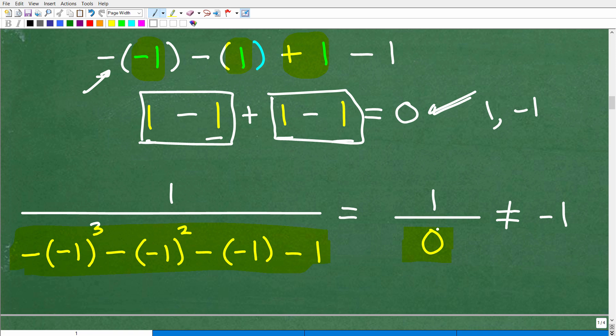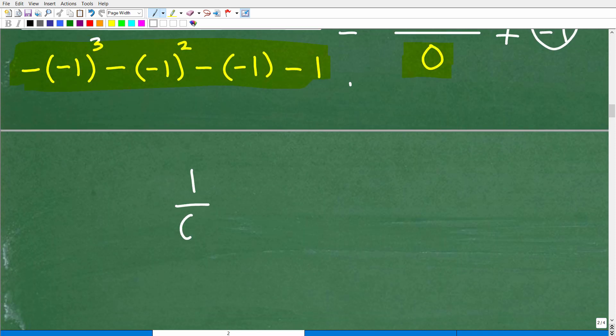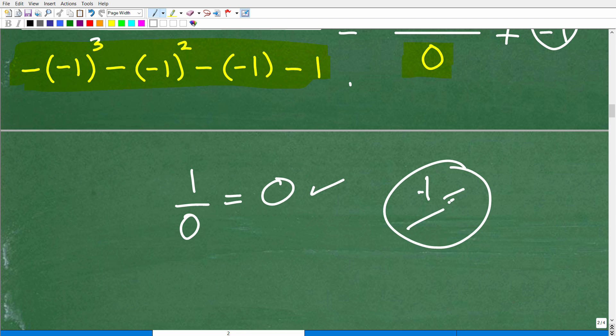So we have 1 over 0. What is 1 over 0? It's certainly not equal to negative 1. You can never, never divide by 0 in mathematics. Anytime you end up with a 0 in the denominator all by itself, we call this an undefined situation. This is quite different from 0 over 1. 0 over 1 equals 0 — that is a true statement. You can have 0 in the numerator all day; you just can never have it in the denominator. 1 over 0 is undefined.